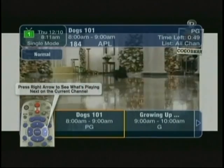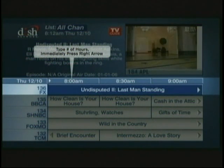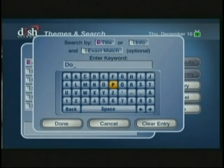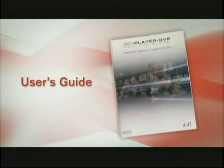To see what's playing in the future, press the right arrow. To see what's playing even further in the future, press the number of hours that you would like to skip ahead in the program guide, and then immediately press the right arrow button. You can also search by program name or themes. For more information, refer to your user's guide on how to use these features.